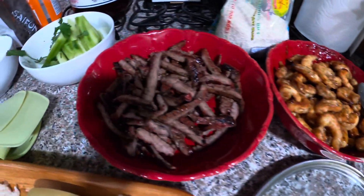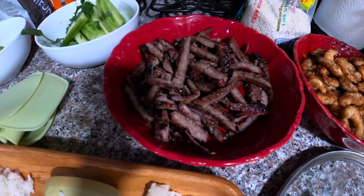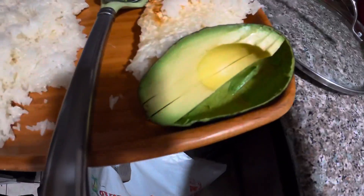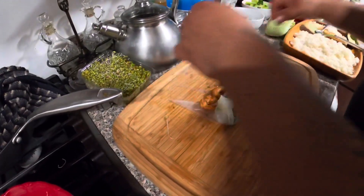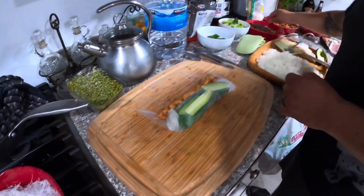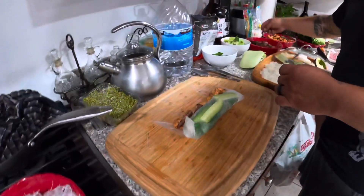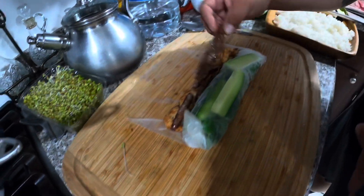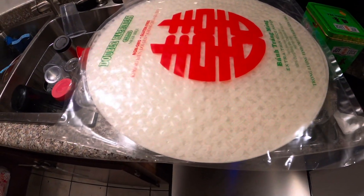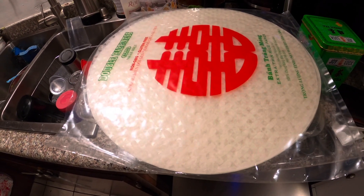That's the shrimp right there — he did grill everything outside. This is the meat, and that's some cucumber and mint. He has his rice, some avocado, some lettuce, and this is how he's rolling them up. He's putting some shrimp and also some steak in there. He's making them bigger because the tortilla is bigger, and this is how it looks.